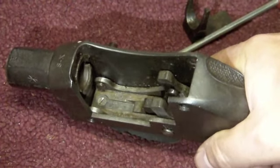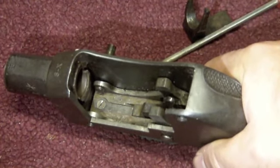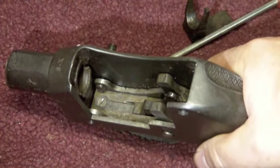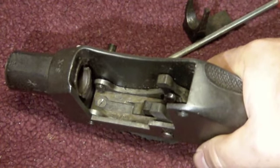Hi guys, Martini Neil here again, another quick instructional video. I get a lot of people who ring me and say they've got a problem with their Martini Henry because it's got a hair trigger - it has a tendency to go off really quite lightly.